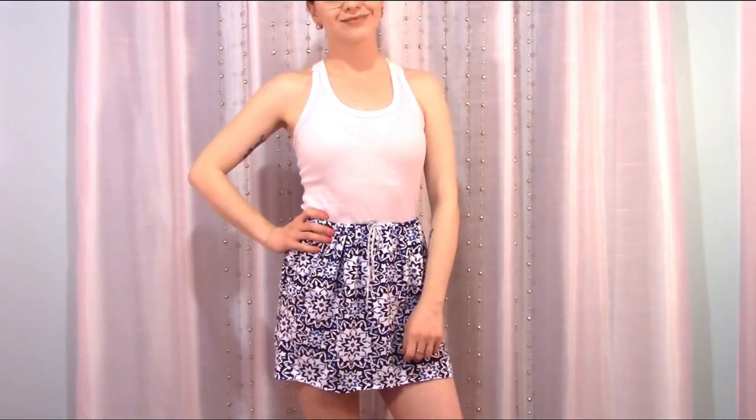I like doing this DIY with patterned shirts, but remember that your pattern will be flipped upside down.